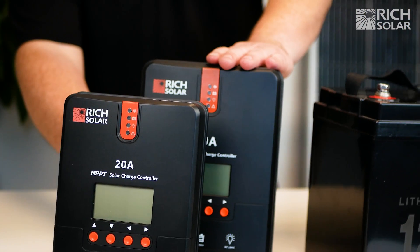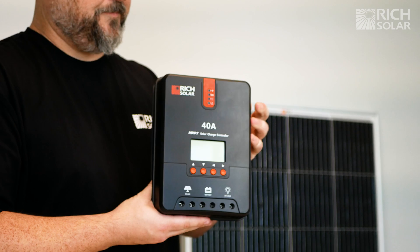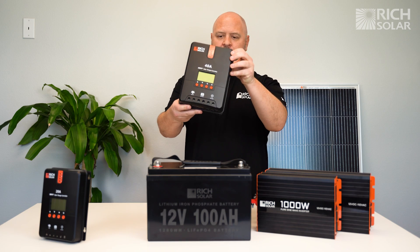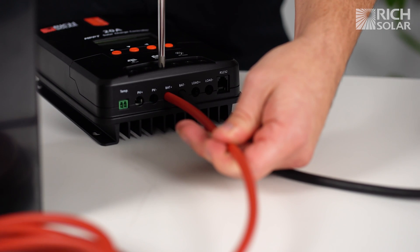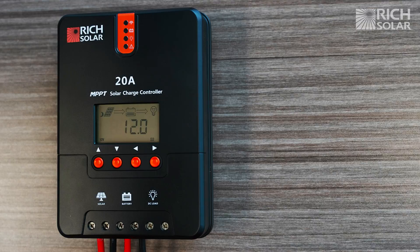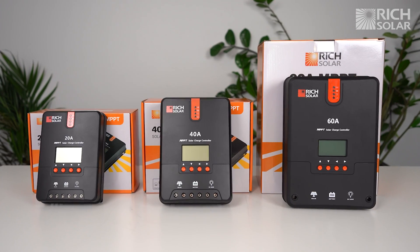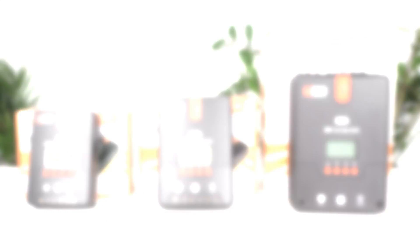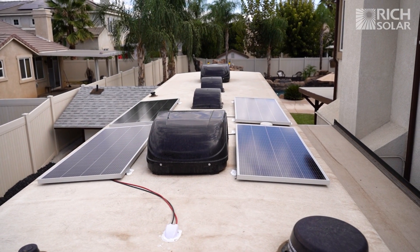The solar charge controller is another key element of any solar system. The controller helps limit the amount of energy taken from the panels that will be transferred to the battery. This is to prevent overcharging and permanent damage. Controllers come in different amperages, including 20, 40, or 60 amps. The more panels and wattage you have coming through, the bigger the controller you need.